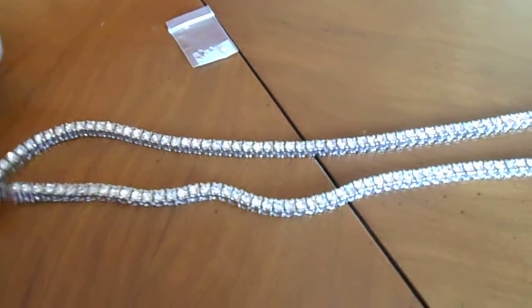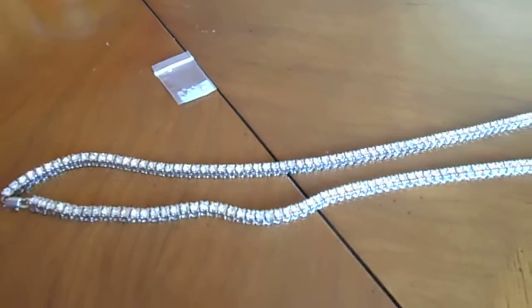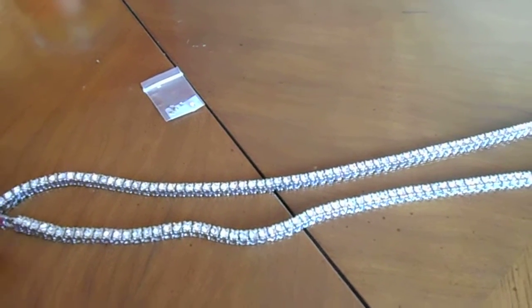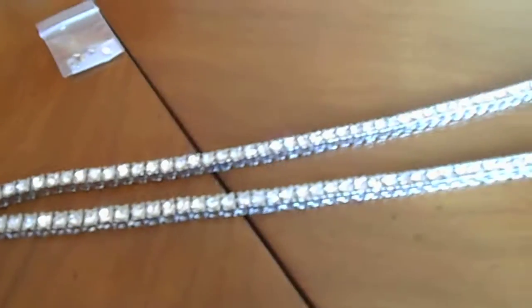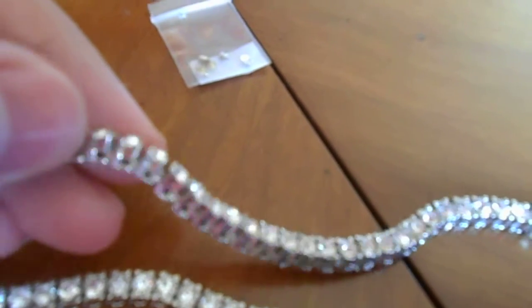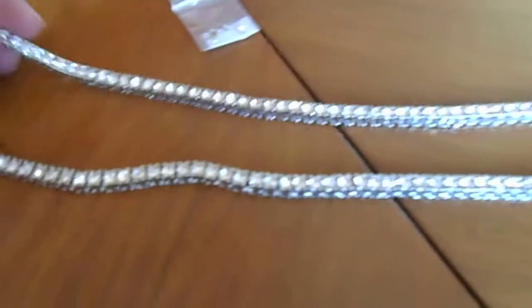What's up YouTube, CLE 96 North here back at it with another video. This time I'm reviewing this chain I got from hiphopling.com — I haven't got anything from them in a while. This is the one row rhodium chain. It's got the silver prongs and white stones. It's real nice, 30 inches in length.